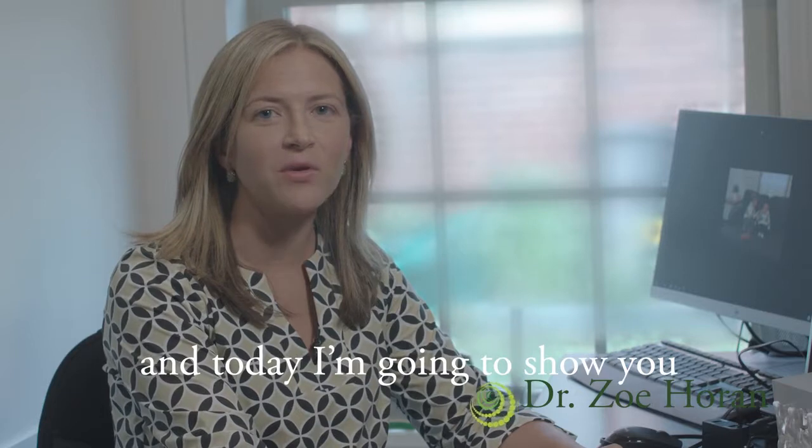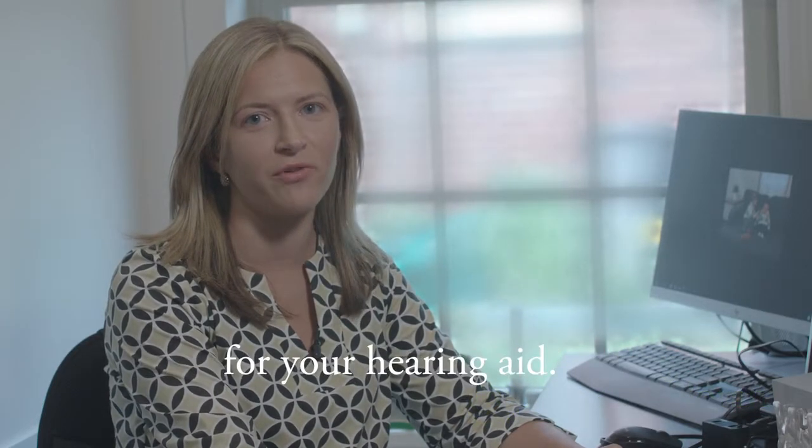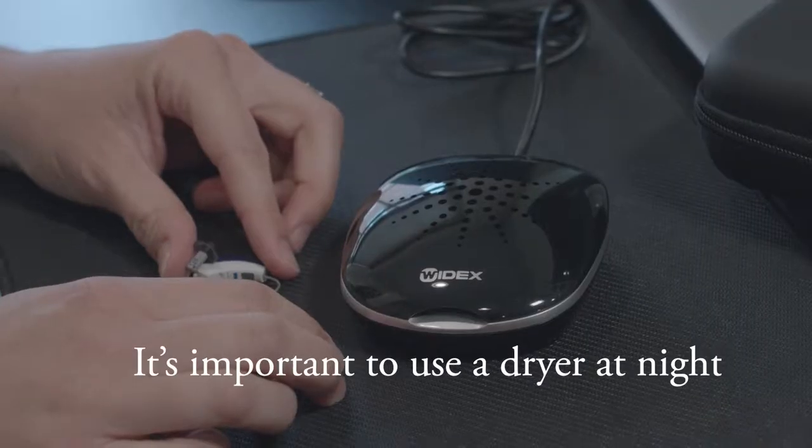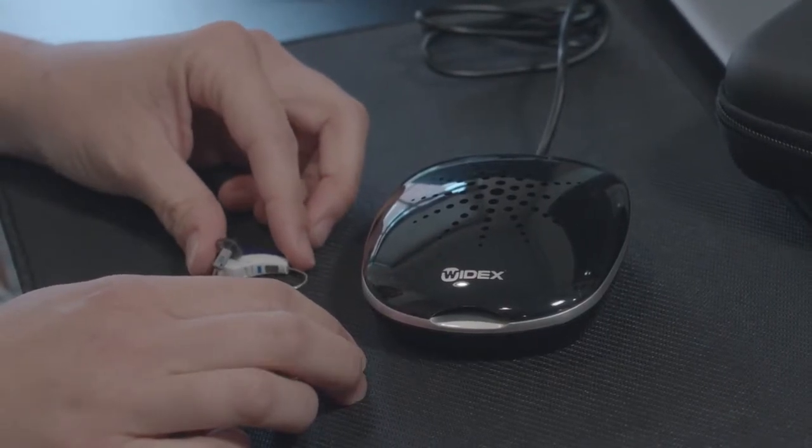Hi, I'm Dr. Zoe Horan with Resonance Audiology, and today I'm going to show you how to use the DryGo UV dryer for your hearing aid. It's important to use a dryer at night to dry out any humidity from your hearing aids.